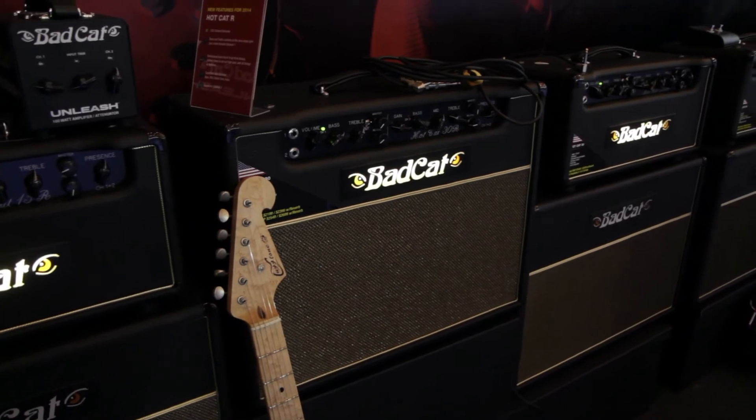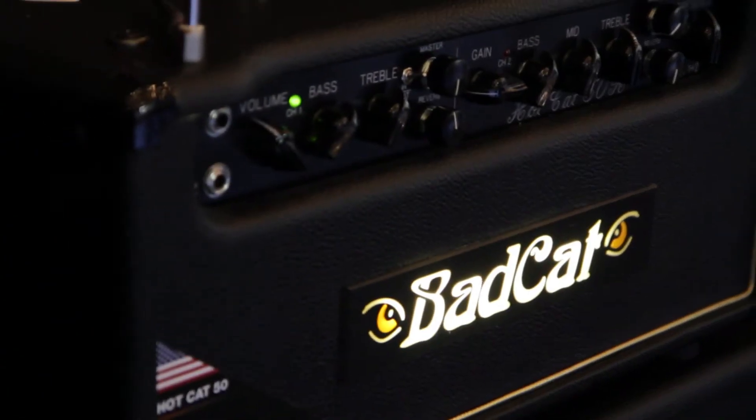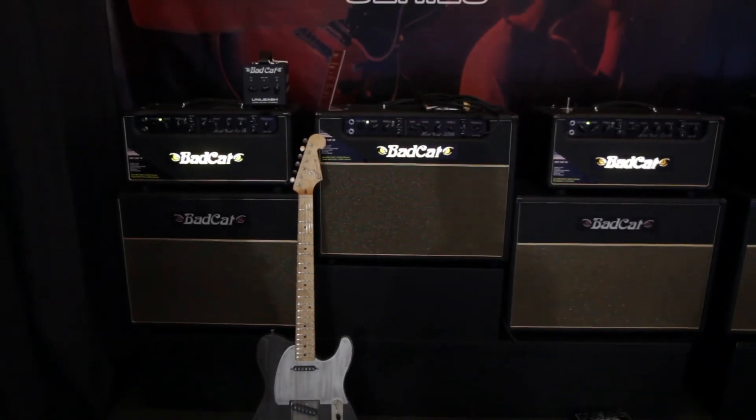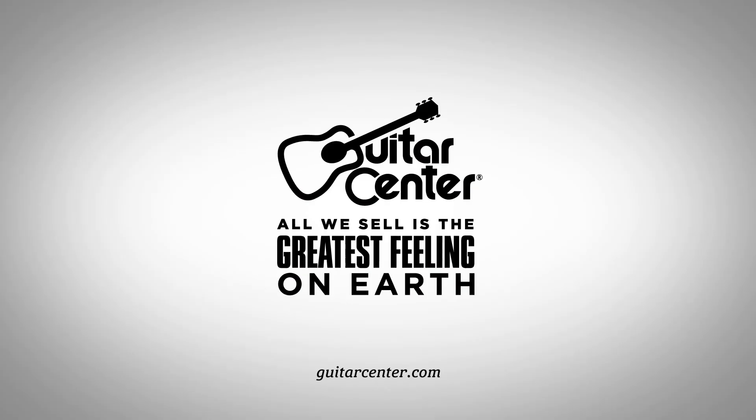So guys, if you're looking for a really hot amp, the Hot Cat 15, 30, or 50 is what Bad Cat has to offer you. Well, when can people expect these to hit Guitar Center stores? People are going to want to buy these. Absolutely, we're looking at Q2 — we've talked to your buyers and we're looking at the middle of Q2. Awesome, you heard it here first. Check out the Hot Cat Series from Bad Cat. Brian, thank you for your time. I'm Will from Guitar Center — go check them out.